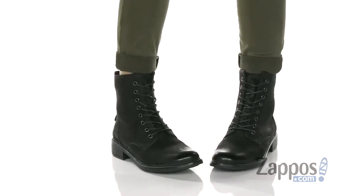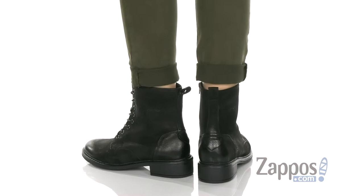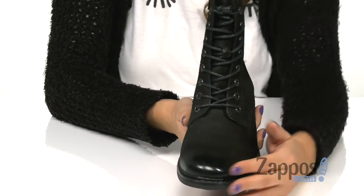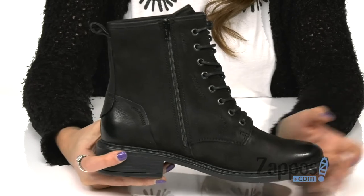These classic boots are crafted with a smooth leather upper. Up front is a lace-up closure for a secure and custom fit. They have burnished toe detailing for a bit of added flare and edge.